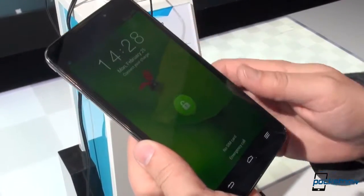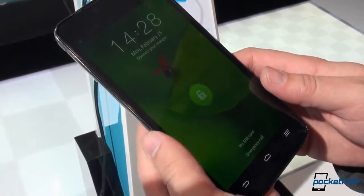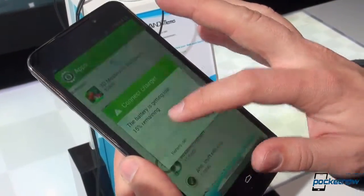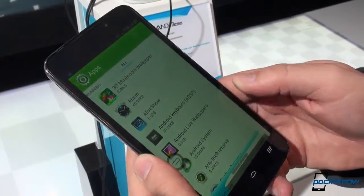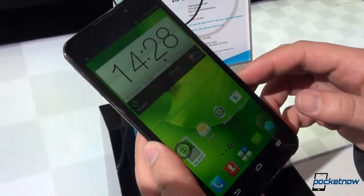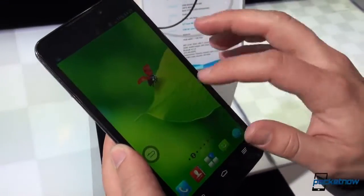Powering on the device, we're greeted with ZTE's custom UI called MyFavor — or MeFavor. There's the unlock screen that we remember from the Grand S, and we have a low battery warning there. But here is the custom UI running on top of Android 4.1.